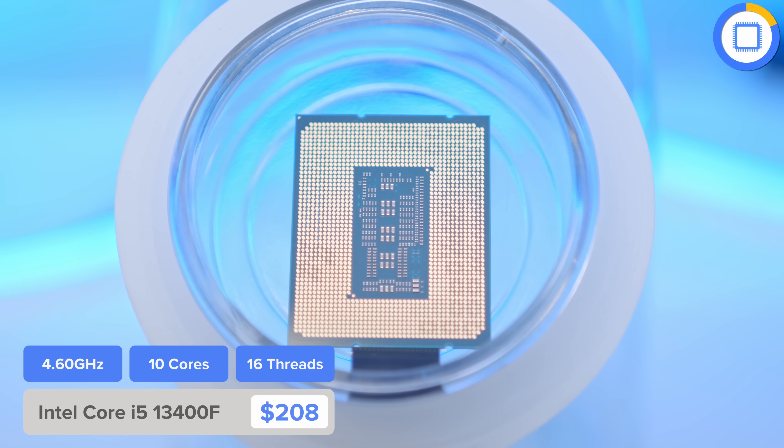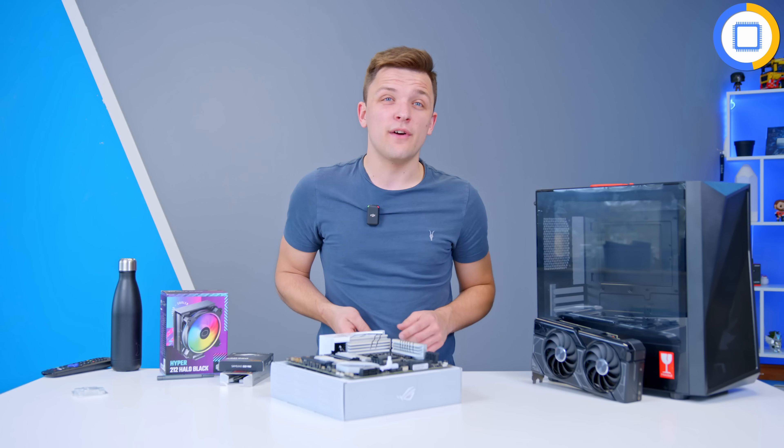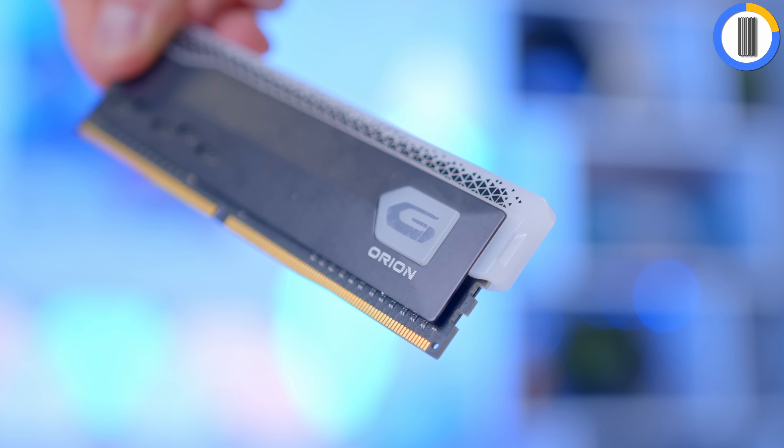I've selected the Asus ROG Strix B760G Gaming Wi-Fi D4 motherboard. For a motherboard that's silver and black it might be one of the best looking designs I've seen in years. Connectivity includes USB 2, USB 3, 20 and 10 gig USB, 2.5 gig ethernet, Wi-Fi 6E, a USB-C port, audio, and no optical. It also features a quick release PCIe latch and room for PCIe Gen 5 M.2 and PCIe expansion. This is a micro ATX board which saves a little cash and works well for the compact theme of today's build.